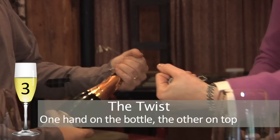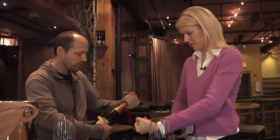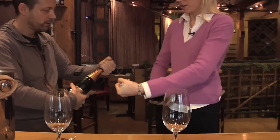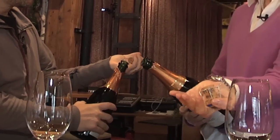Number three: the twist. One hand on the bottle, the other grasping the top. You start to twist the bottle one way and the cork the other way. A soft pop is good — a loud pop means you probably just spilled a lot of expensive champagne.